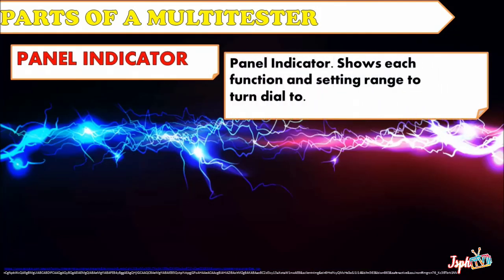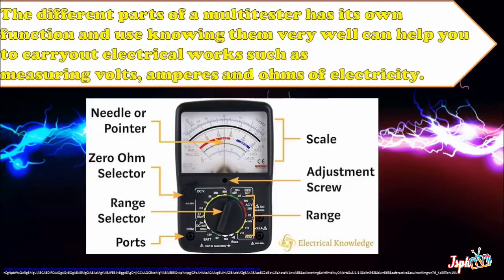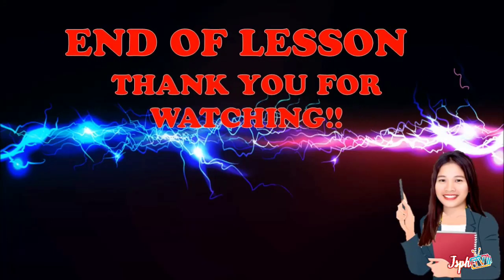And lastly, we have the Panel Indicator, which shows each function and setting range to turn the dial to. The different parts of a multi-tester each have their own function and use. Knowing them well can help you carry out electrical work such as measuring volts, amperes, and ohms of electricity. That's the end of our lesson in measuring tools and implements.